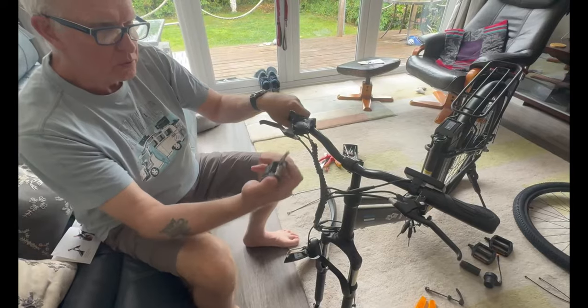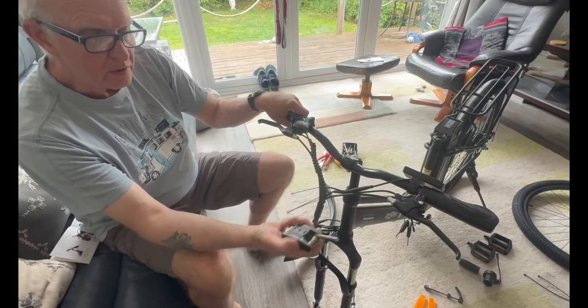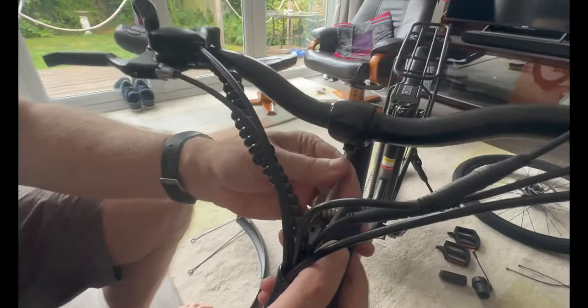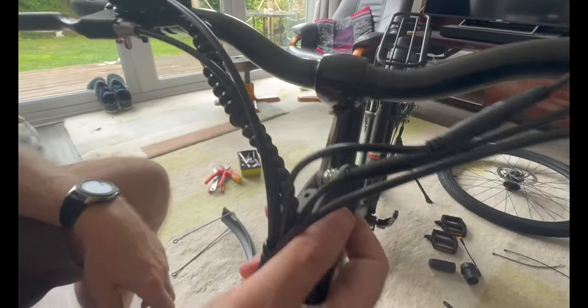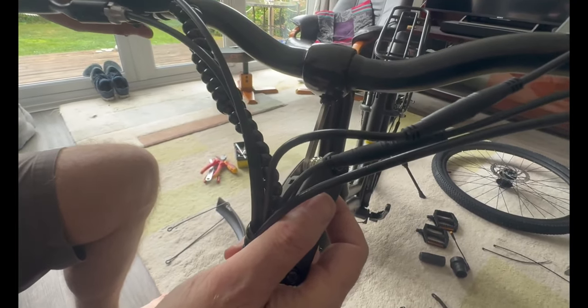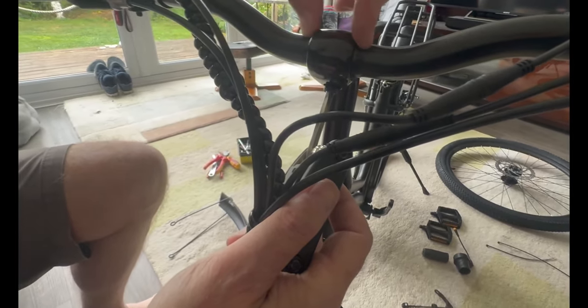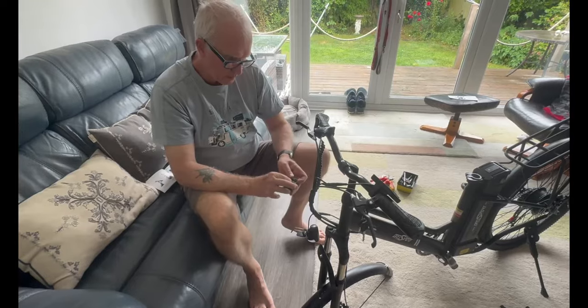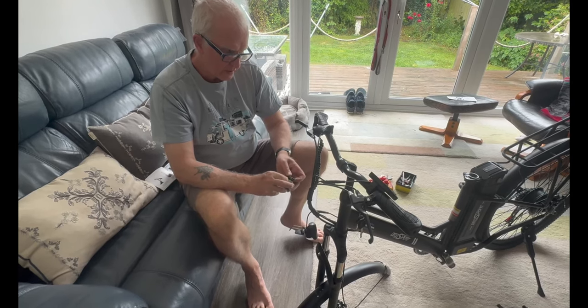To adjust the handlebars, it's a six millimeter allen key that goes underneath the frame. Turn it anti-clockwise, then twist the handlebars where you want them - remember to keep it central - then tighten up again.